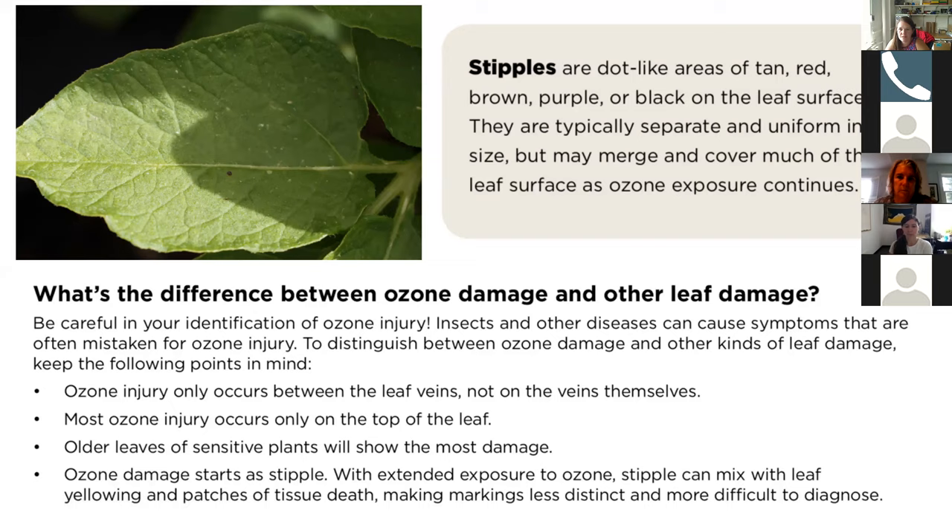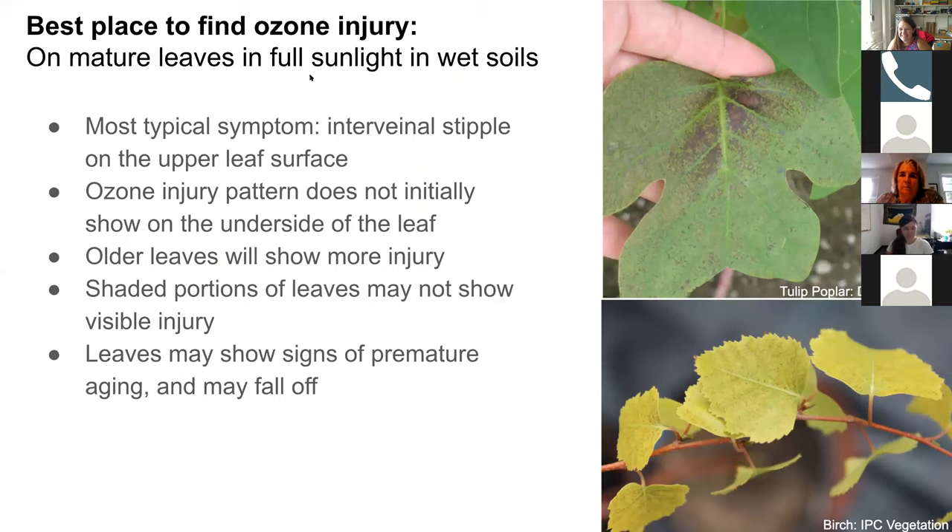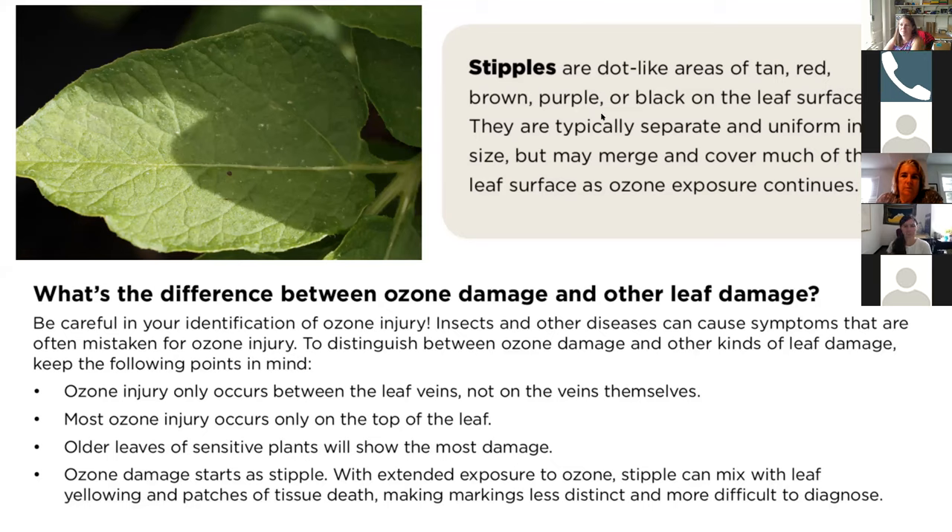This information is from one of our data collection sheets — the cover sheet. Stipples are the main sign we're looking for when identifying ozone damage. These are areas that are either tan, red-brown, purple, or black on the leaf surface. They're typically on the top leaf surface and are separate and uniform in size, but they can merge to cover larger areas of the leaf surface. This is on the front page of our data collection worksheet.